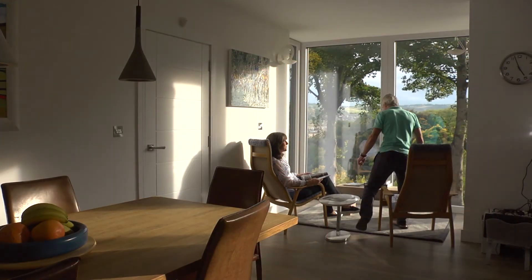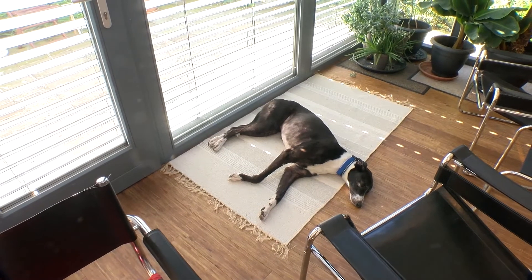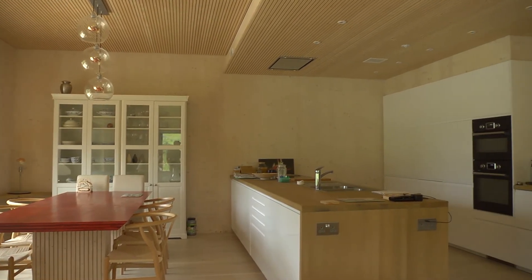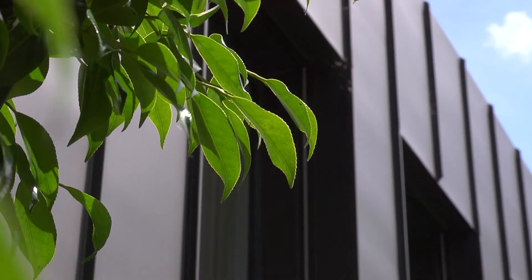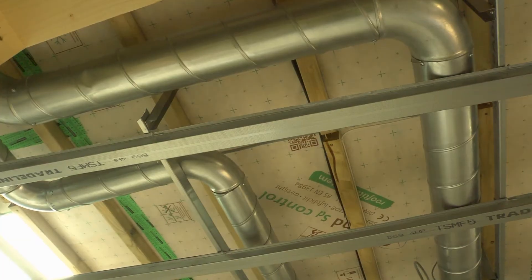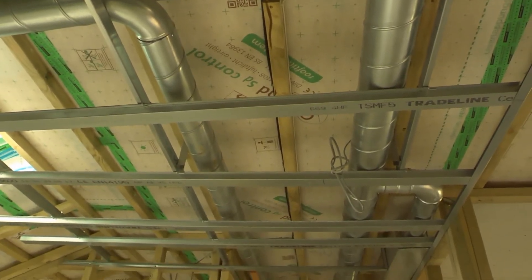An MVHR system plays an important part in the energy efficiency of your home: retaining the warmth and comfort of a home without the stuffiness, providing constant fresh filtered air into the home, improving the health of the building and the occupants within it. The air is moved around the MVHR system ducting using low energy fans.